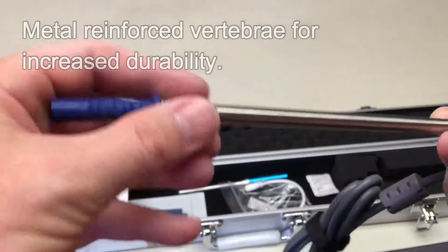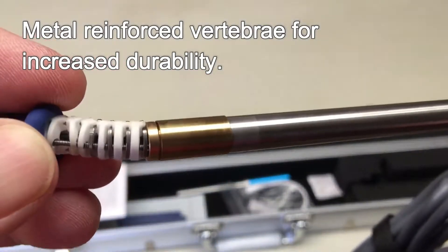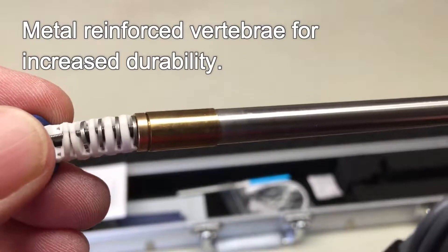Another improvement is the metal reinforced vertebrae, which allows for strong resistance to long-term wear and sudden breaking or damage to the articulating tip.